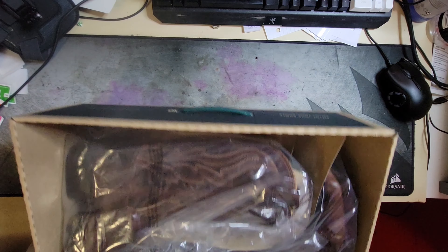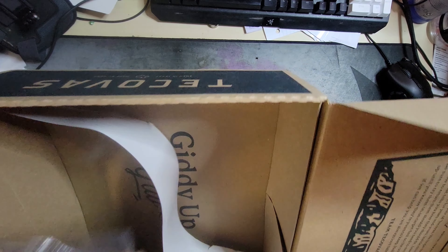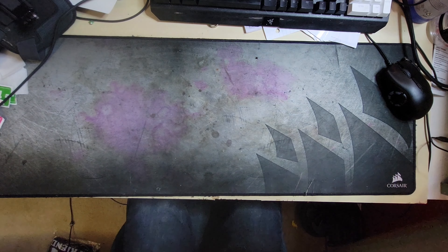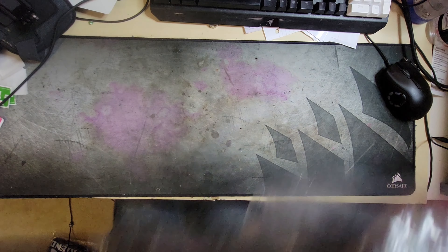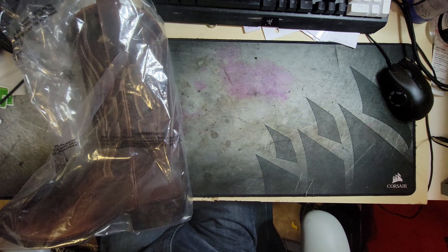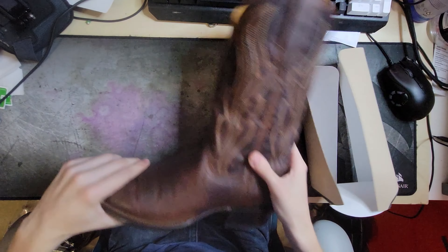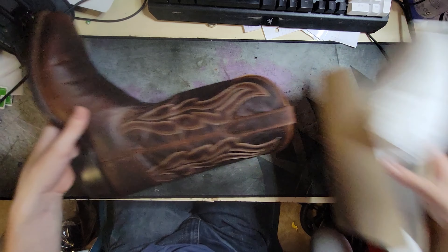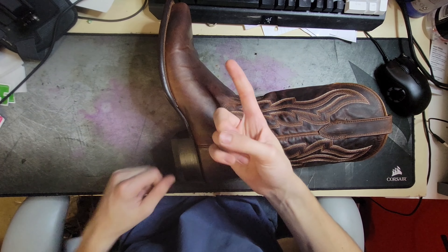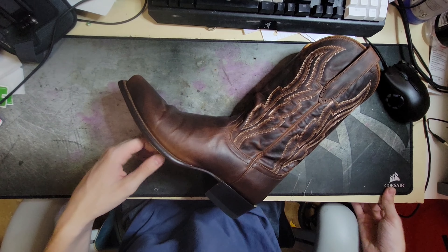I'm going to film getting these out of the box. I'll be completely honest — I've already worn these a little bit. I just wanted to give you guys the unboxing experience. I went into a store and tried boots on because cowboy boots fit very differently than regular boots. I'm a 12 in sneakers and an 11 in boots, and these are a 10 and they fit correctly.